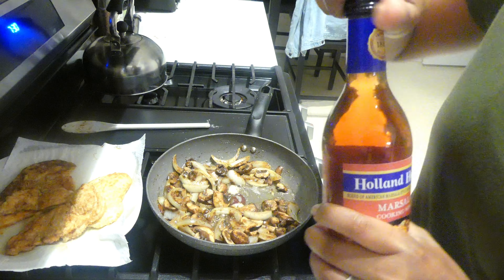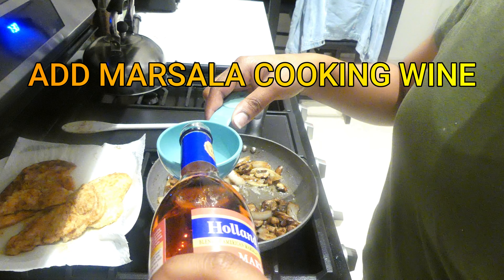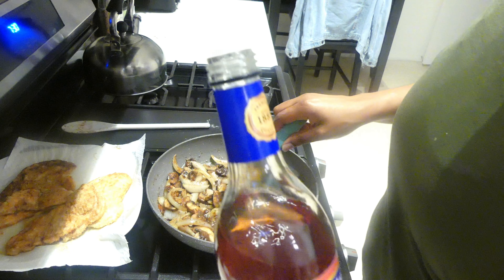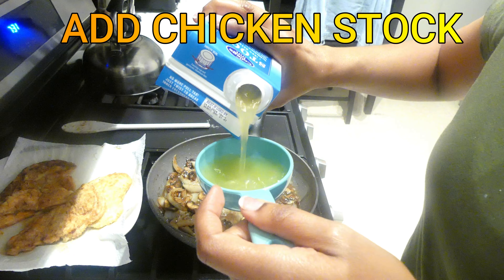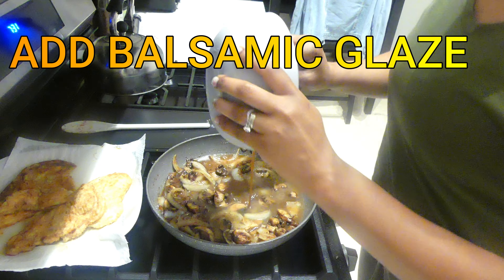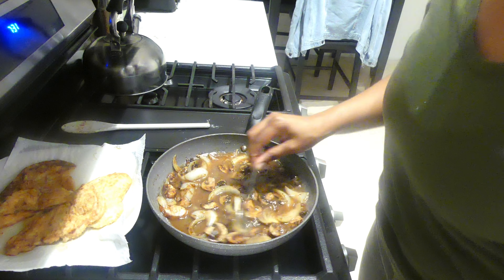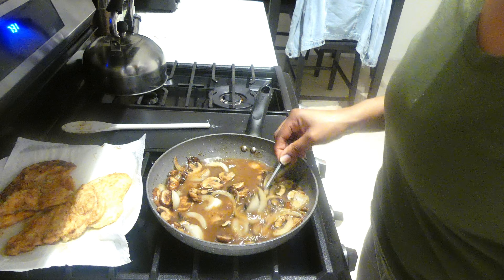Next I'm going to make the sauce for the chicken. In the same pan, I'm going to be adding in the marsala cooking wine — I added in half a cup — and then half a cup of chicken stock. I also made a balsamic glaze using balsamic vinaigrette dressing, brown sugar, and a little bit of water.